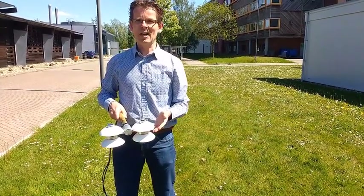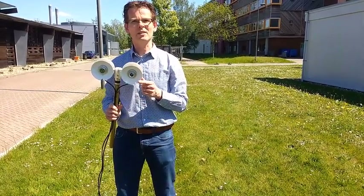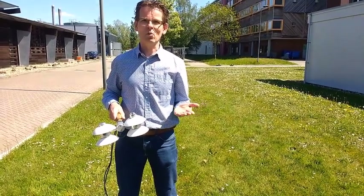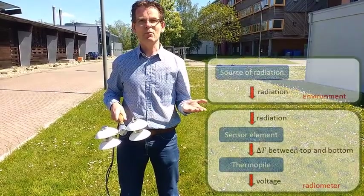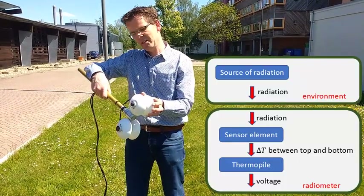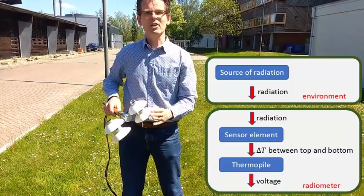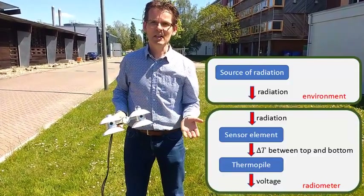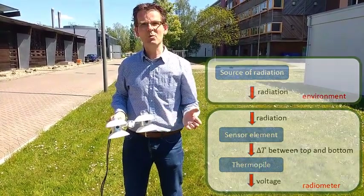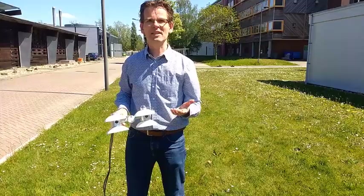We have four instruments, and this shortwave radiometer is in principle the same as the one facing downward — but only in principle. If we look at the relationship between what it measures and the voltage that comes out, the calibration factor is different. For instance, the upward looking sensor has a sensitivity of 14.15, and the downward looking sensor has a sensitivity of 14.33 — all in watts per square meter per millivolt. So they are identical, but not exactly identical, and we have to take that calibration factor into account.